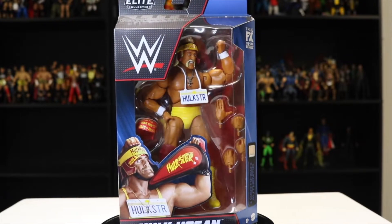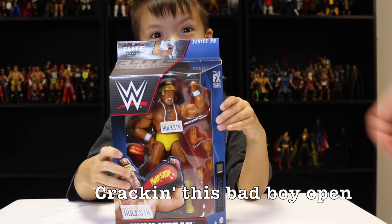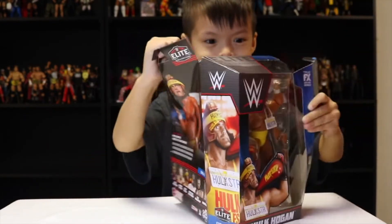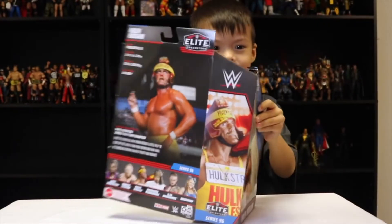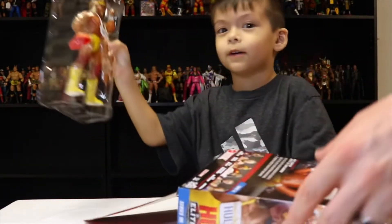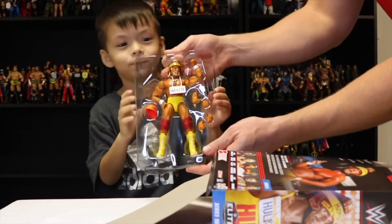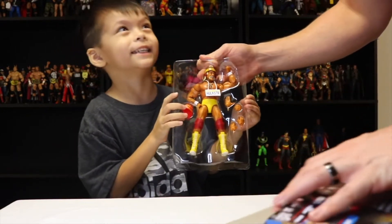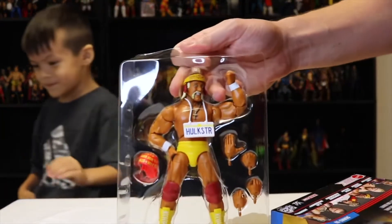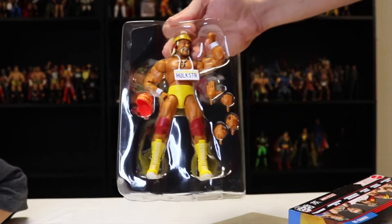Let's go ahead and crack this thing open. Alright Logan, you ready to open this thing? Go ahead and tear it open. Wow, that is very cool — look at that bad boy! That thing is nice, isn't it? Bring it closer to the camera so everybody can see.